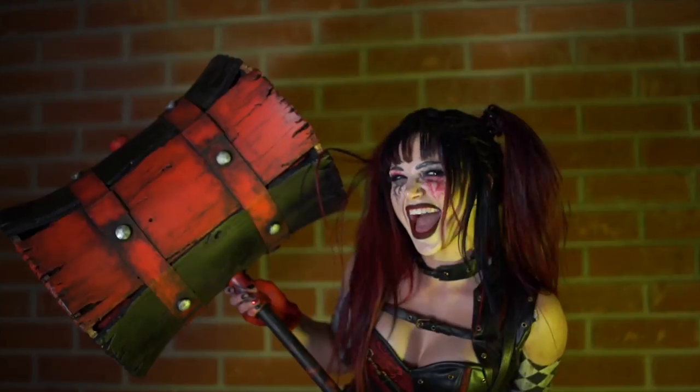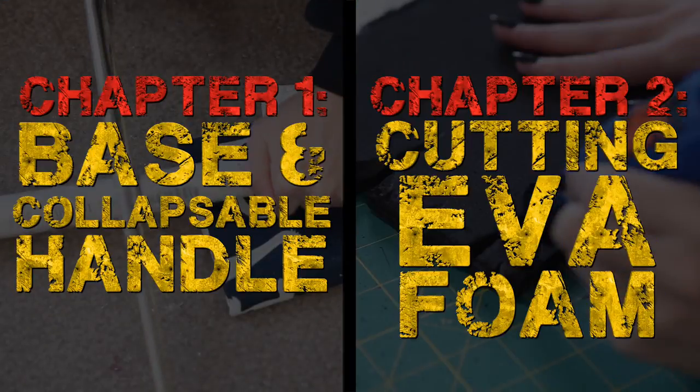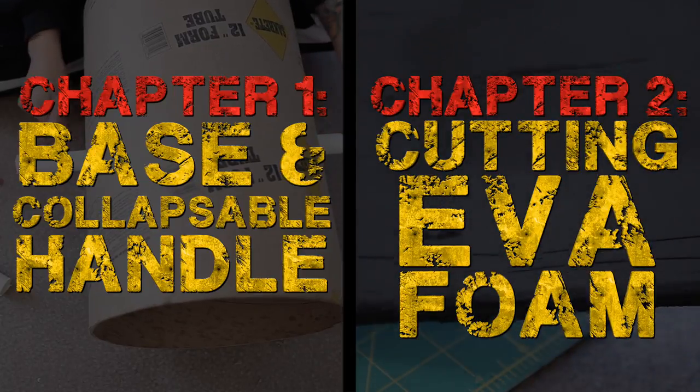Hello, everybody, and welcome back to the custom Harley Quinn Mallet video series. If you are new here, make sure you check out episodes 1 and 2 of this series first to bring you up to speed and get you ready for where we are jumping in on episode 3 today.